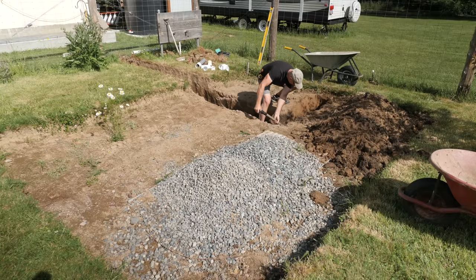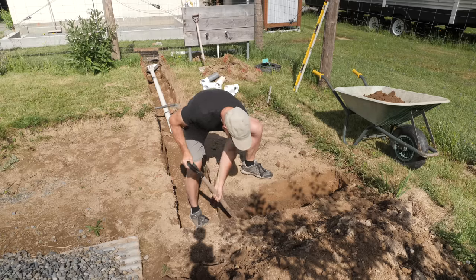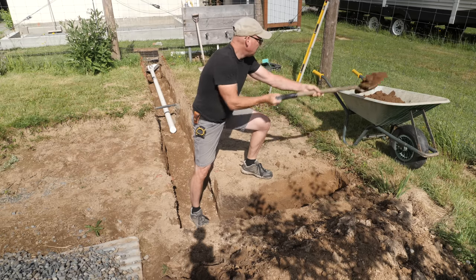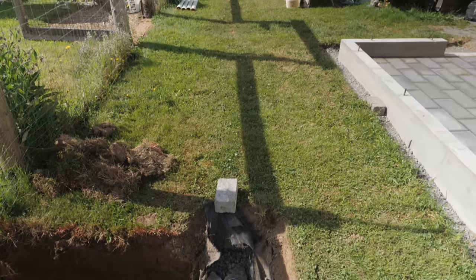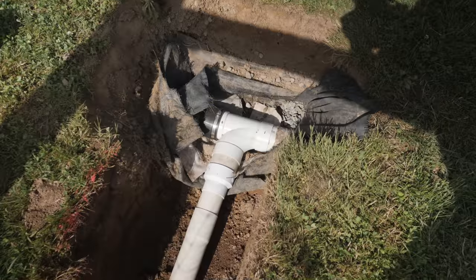About a year later I dug trenches to bury some perforated drain pipe. The hole Charlie dug became a pond through the winter, so I knew I'd have to deal with the water that would collect there. Just beyond the fence there's a four-inch perforated drain pipe we put in a few years ago — a French drain that moves water behind the shop buildings out to the ditch beside the road.